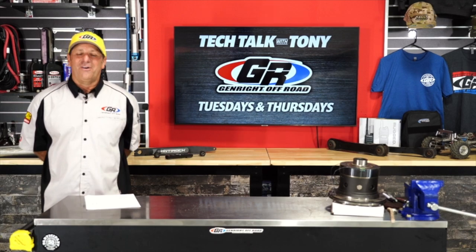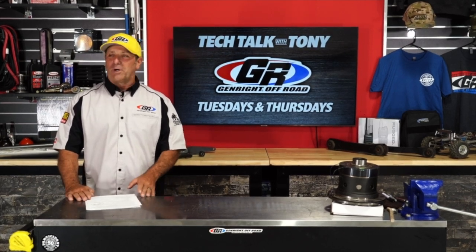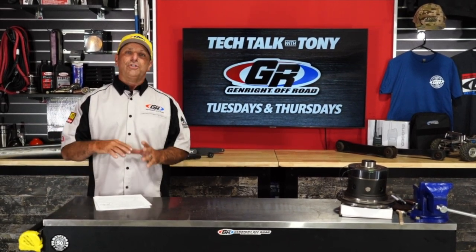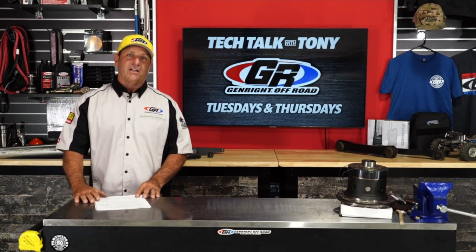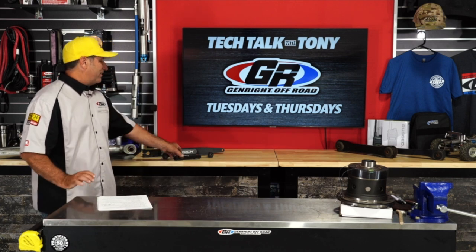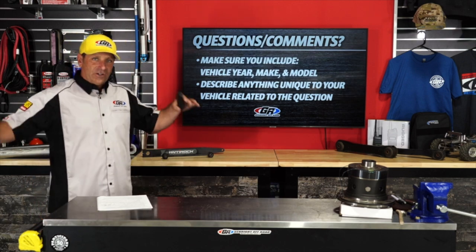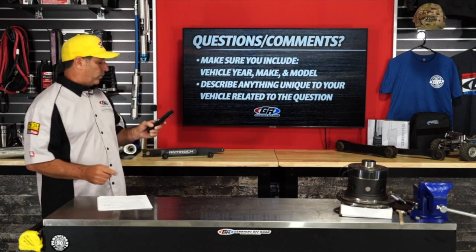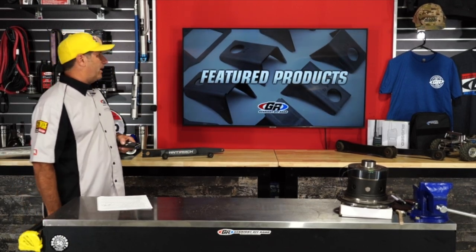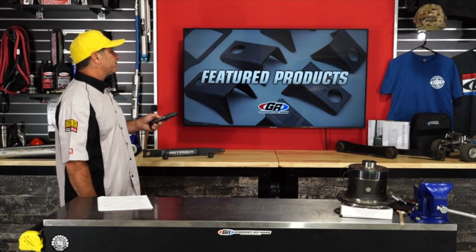Good afternoon everybody, I'm Tony Pellegrino and this is part of a live tech talk we do every Tuesday and Thursday — today being Thursday, September 23rd. Thanks for joining us. We've got a lot of good stuff; we're going to continue our whole terminology series, this is part four. We welcome your questions and comments. We're not going to do a featured product today — it would be the YJ hood louver, still available on the website for $99.